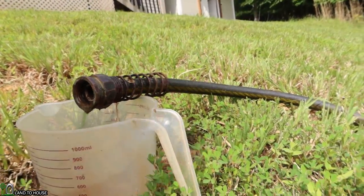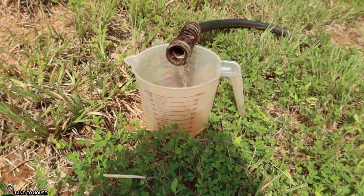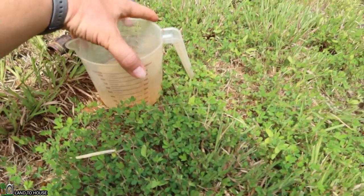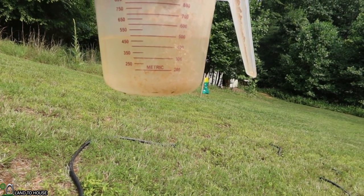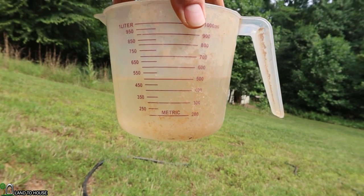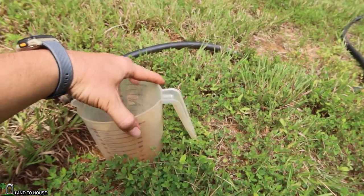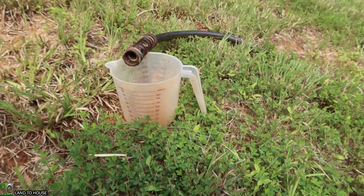There's our one minute. Let's see what we got here. If I keep that fairly level — 500 milliliters. That's the number we're going to go with. I'll put this back in the same spot and we will be back up here in a little while to measure again.